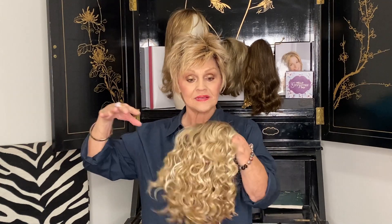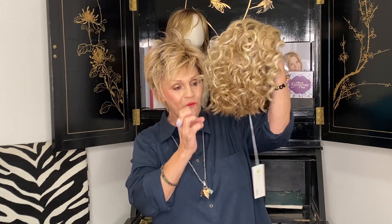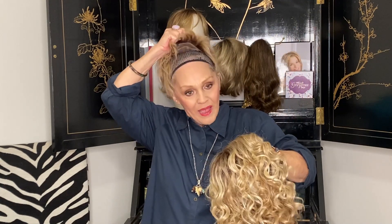We have on our website, and there is a little paper in the wig box that will tell you how to wash it and so forth. But this is so fun. See how the ends are chopped? That's where you get the chopped part and it doesn't go down into a ringlet. I want to try it on for you because it's really, really cute.